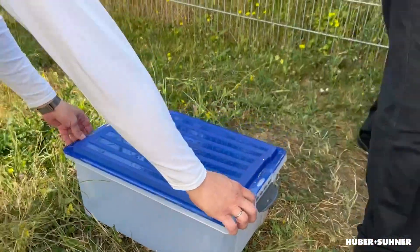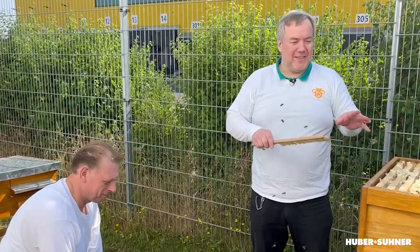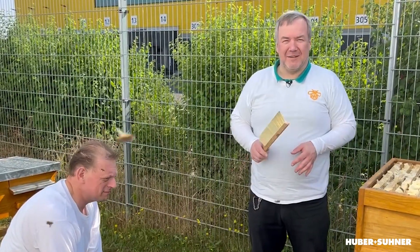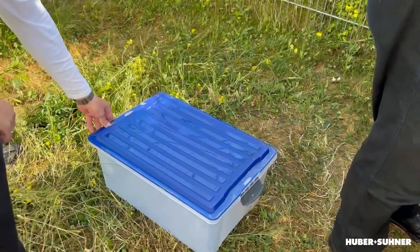Thanks Frank. It's very important to keep all the bees out, because if they know where the honey is going then the rest of the beehive will follow. So it's very important to just remove them and keep this box closed.